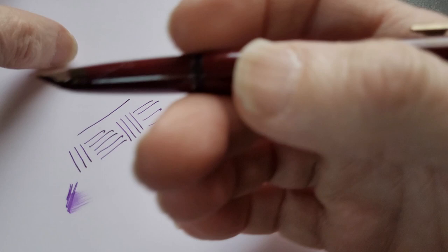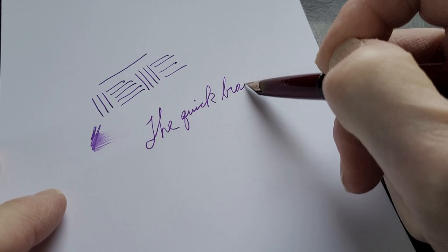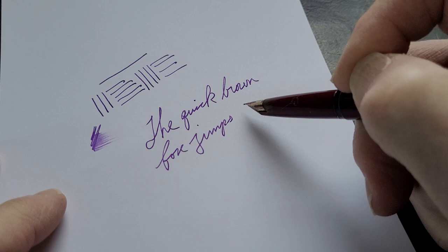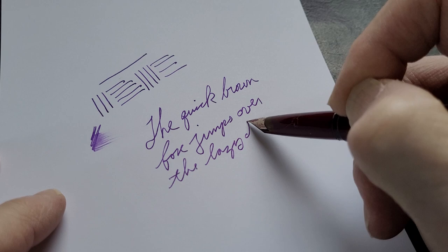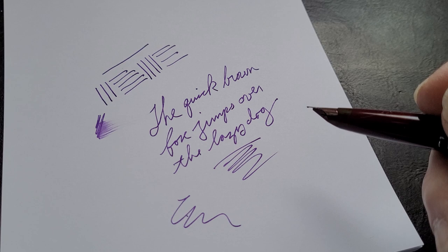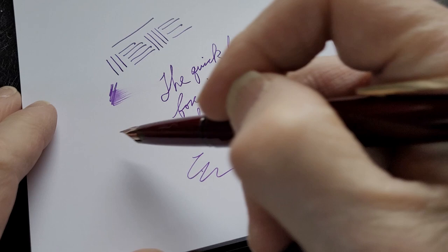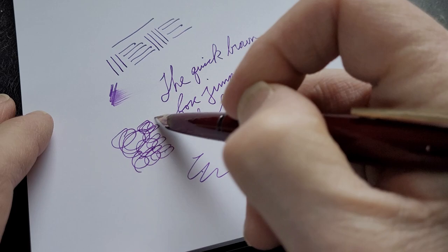I was just realizing as I'm writing on this notebook with a Montblanc, I'm writing on a Pelikan pad. No explosions have occurred yet, but we'll see. Anyway, so let's do a little writing sample. A quick brown fox jumps over the lazy dog. Yeah, you can hear the nib. I like that — I like when you can hear the nib sometimes. It's kind of like ASMR or something. But anyway, it's not scratchy. There is a little bit of feedback. Very fine line.